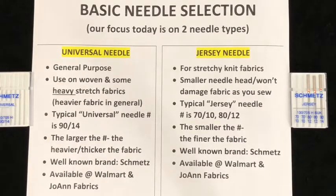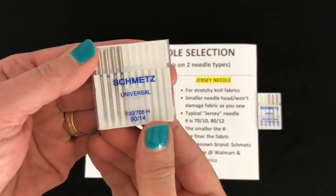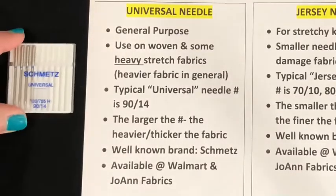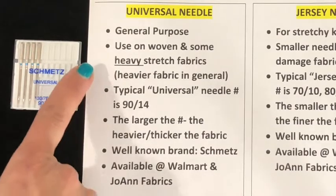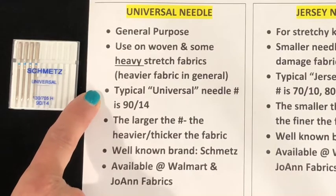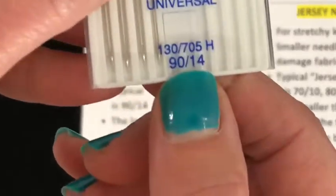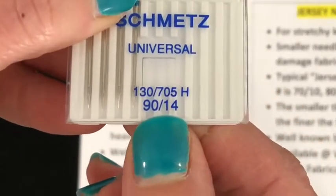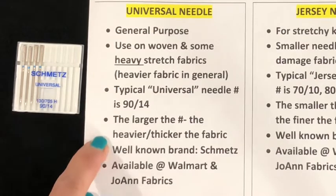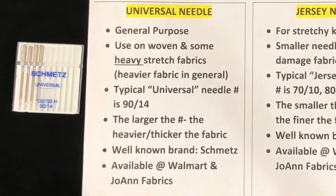These two needle selections will get you started, no doubt. The first one we're going to talk about is called Universal. This is more of a general purpose needle, and you'll probably use this one most of the time. You'll use it on woven fabrics, things that are non-stretchy, and also on some heavier stretchy fabric. When comparing this number to the other needle we're going to look at, this number is definitely higher. A higher number means thicker, stronger fabric — and that's how you'll remember that.